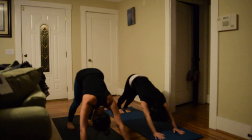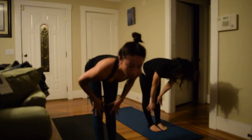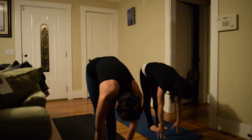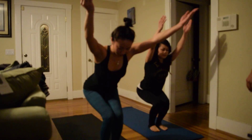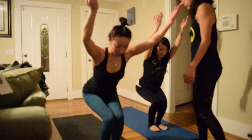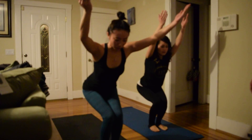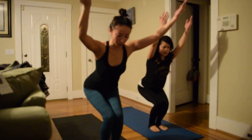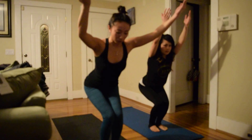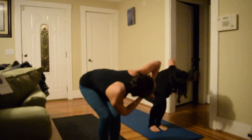Inhale step to the front, lift halfway up. Exhale forward fold. Inhale to chair. Exhale sit a little deeper. Inhale reach your arms up, exhale broaden the shoulders. Exhale hands to heart center, twist to the left — left elbow outside the left leg. A couple of breaths here.